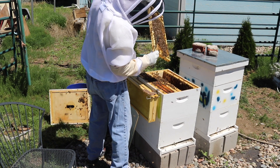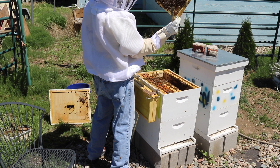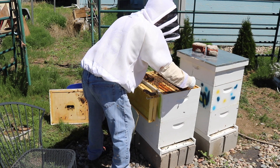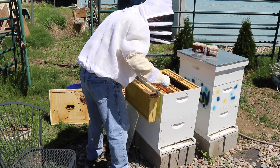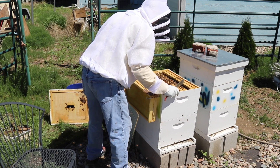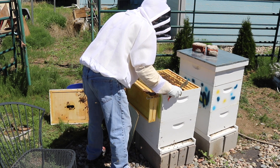Probably won't have the queen over here, but we're checking just to make sure. I do not see her. I'm not going to check that one on the end. Maybe the queen is in the bottom box.